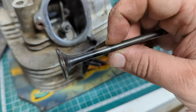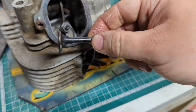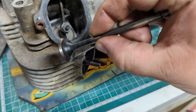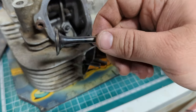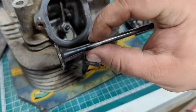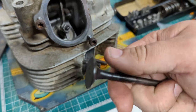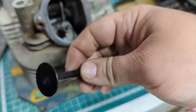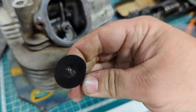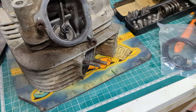Same valve just been on the wire wheel and is now free of carbon. I should check that these are straight, but I don't have the little jig here or the needle dial gauge, so we'll trust that these are straight. This is after all a shed-tastic rebuild.